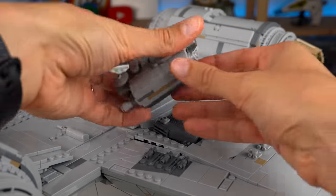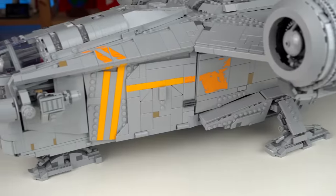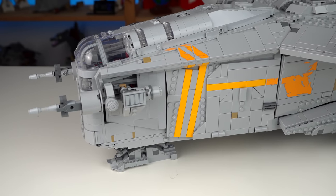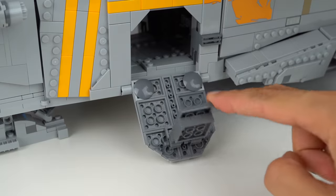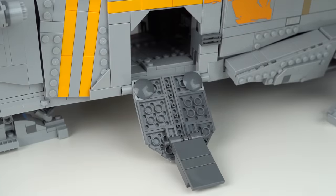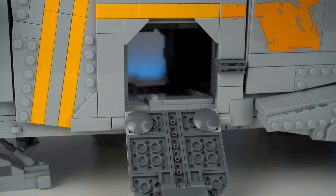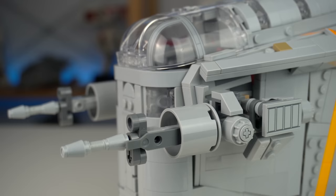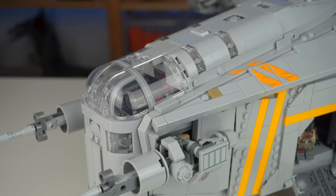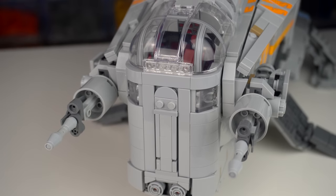At the top there's an escape pod that can be detached from the main ship and has enough room for one minifigure. Moving to the front, there are side hatches also seamlessly built in, with a foldable section that brings the whole thing to ground level and lets you peek into the interior. You can't miss the two massive laser cannons, and the roundness of the front of the ship was perfectly captured in LEGO form.